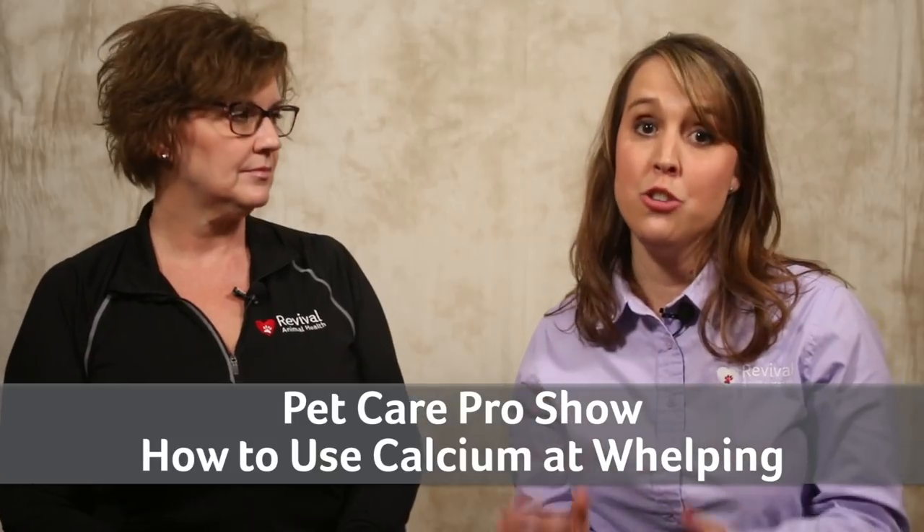Did you know that adding calcium at the right time during labor can make whelping or queening go faster? That can decrease your chances of puppy or kitten loss and keep your moms from getting too tired. On this episode of the Pet Care Pro Show, we are talking about the do's and don'ts when it comes to using calcium during whelping or queening. We will also talk about the signs of a calcium deficiency in mom.